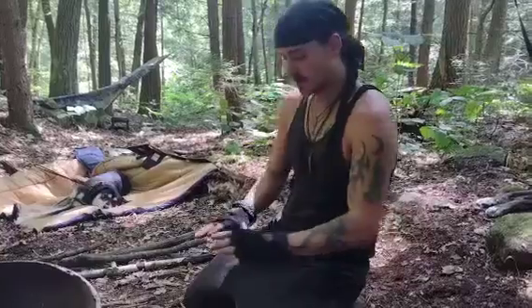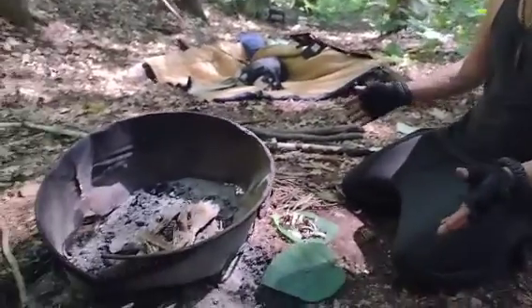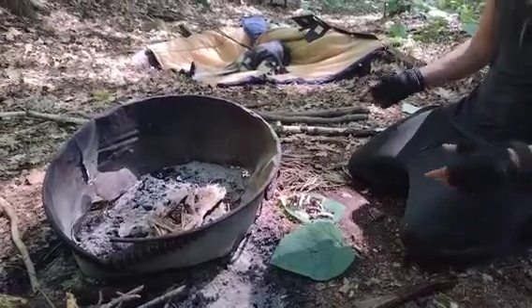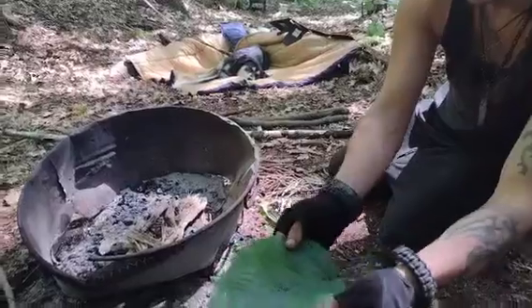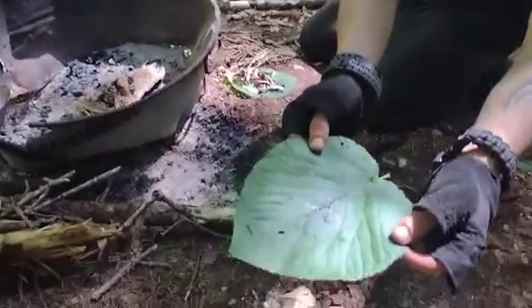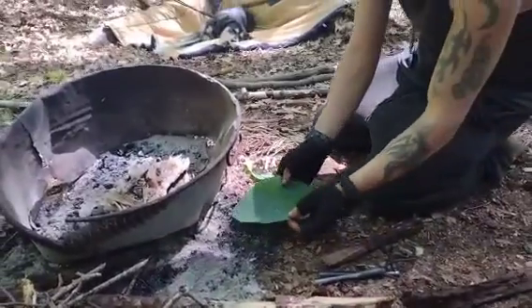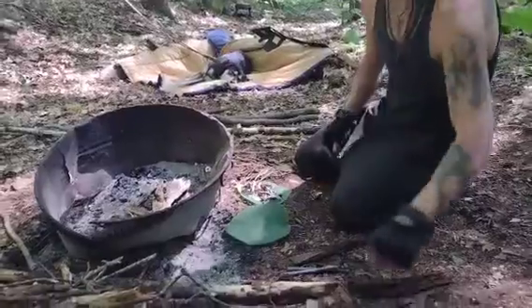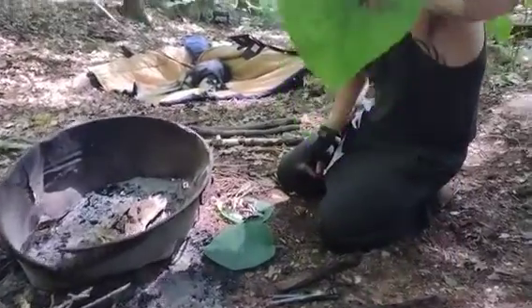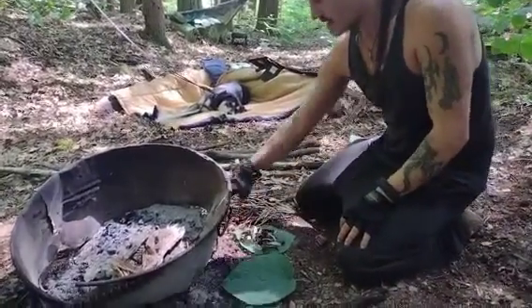Alright everybody, today we're going to be doing a fire start video and I actually have things laid out a little nicer. Remember how I said before to prep everything? I have a pile of ferro rod scrapings. Probably the worst part about getting all those is being able to scrape it all without getting the sparks to burn it all up, because that happens.